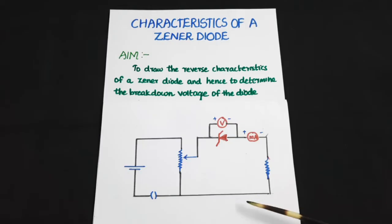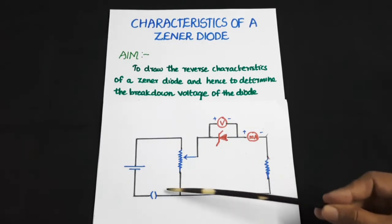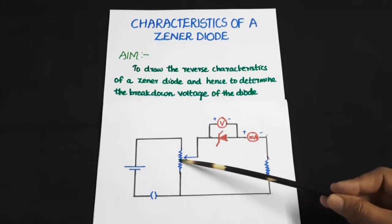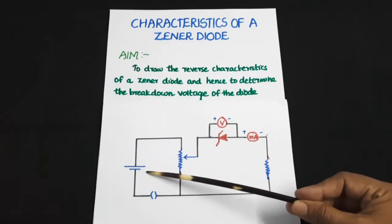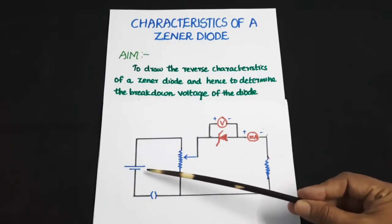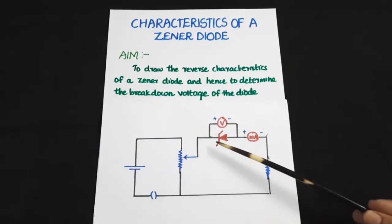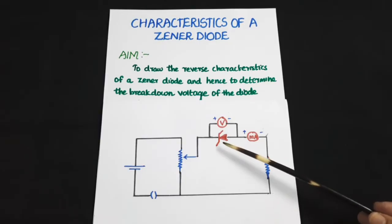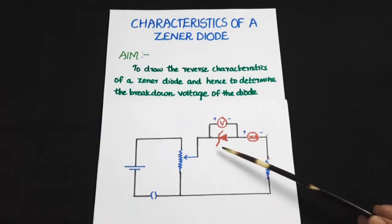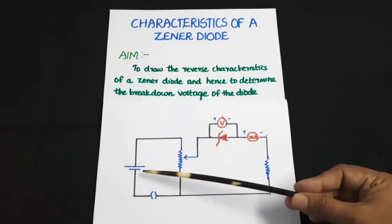The circuit is very similar to the semiconductor diode. Here you have the source circuit with a battery, a rheostat, and a key. You need a DC supply higher than that of the semiconductor diode, and its value would depend upon the breakdown voltage of the Zener diode. If the Zener is of 6 volt breakdown, then you can keep a supply of 9 or 12 volt.